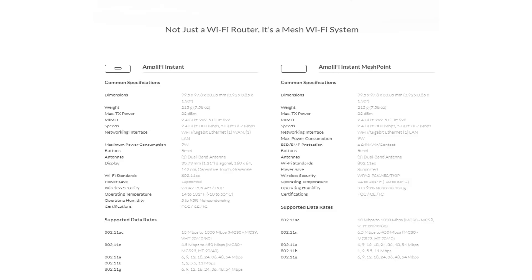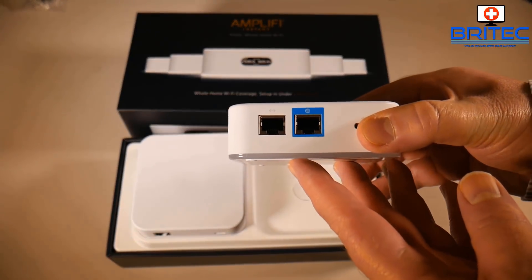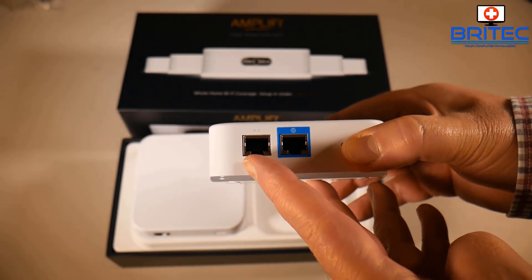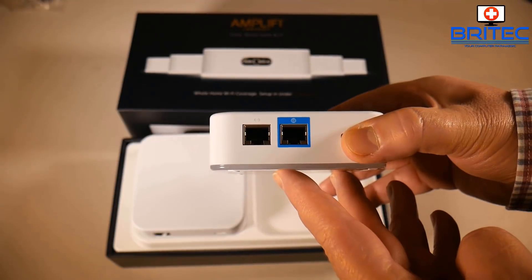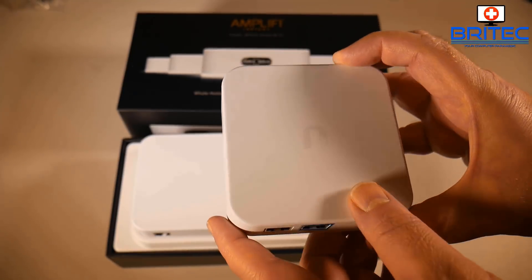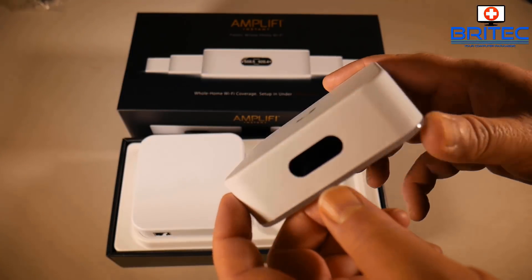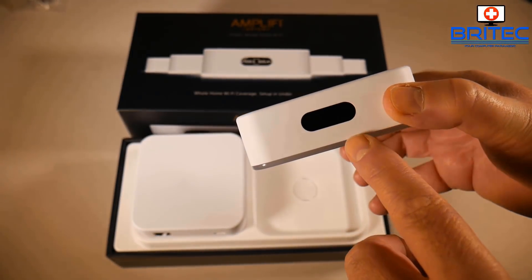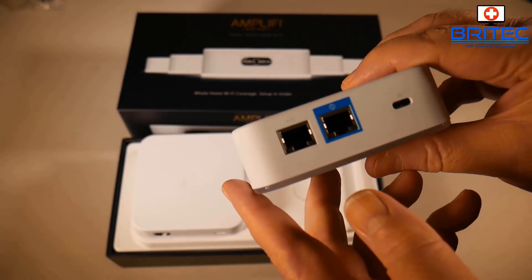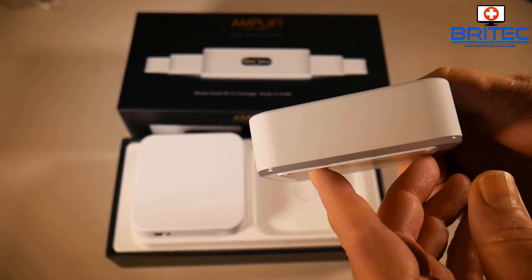I'll post the specs on screen so let's take a look at what you get inside the box. You get your router — we'll do a full install in a minute — and you can see here on this router we've got two ethernet ports, a nice LED strip that goes all the way around that lights up white, and the Ubiquiti logo on top. The little LCD screen on the front is a touchscreen and it allows you to see a bunch of stats on your network.